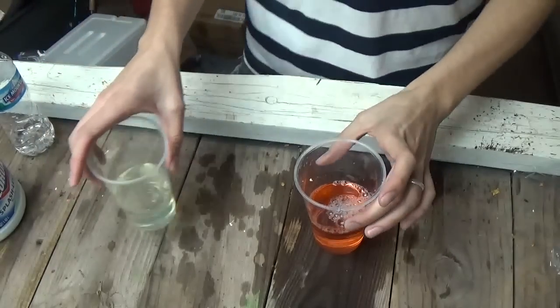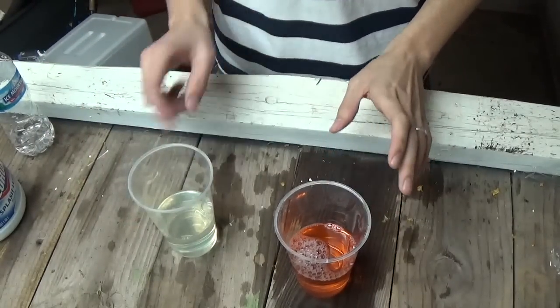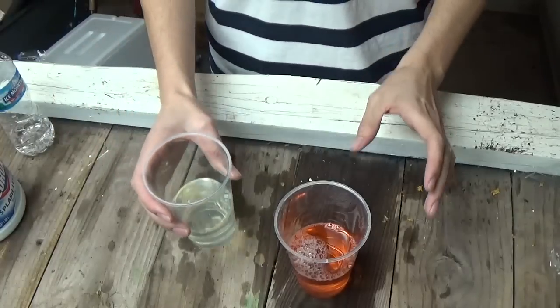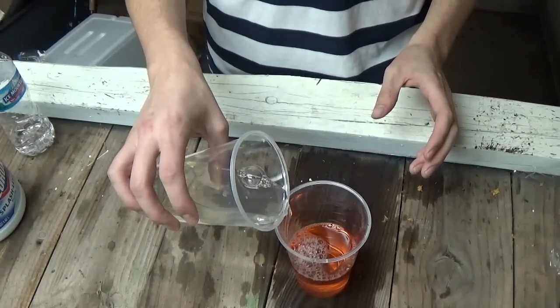Okay, so for this science experiment, what you want to do is get a cup with water and a drop or two of food coloring in it. And then you want to get some bleach, and you want to slowly pour the bleach into the cup with the water.